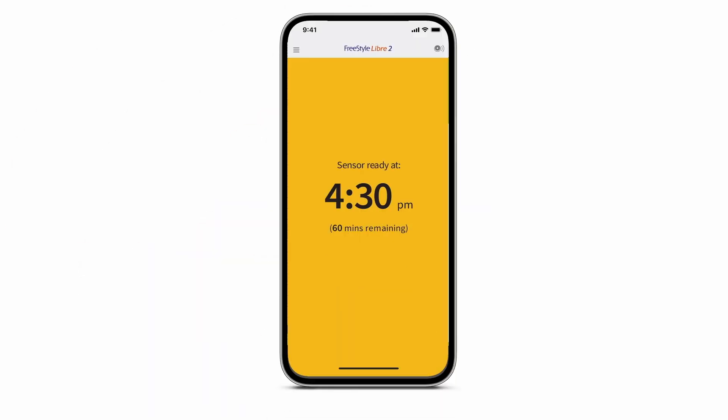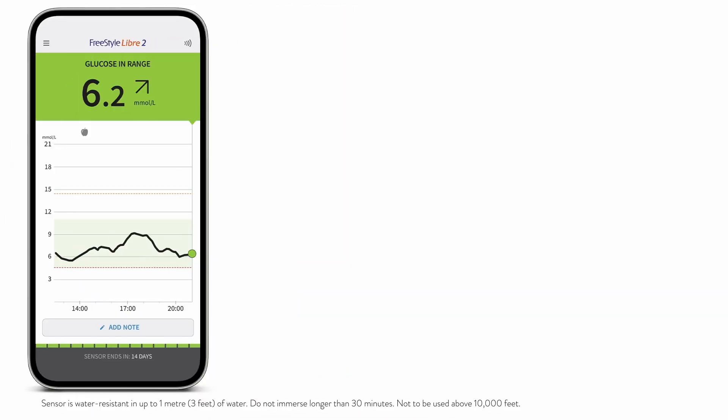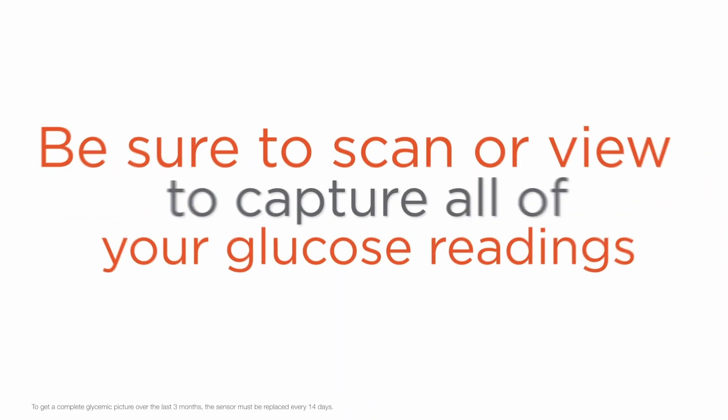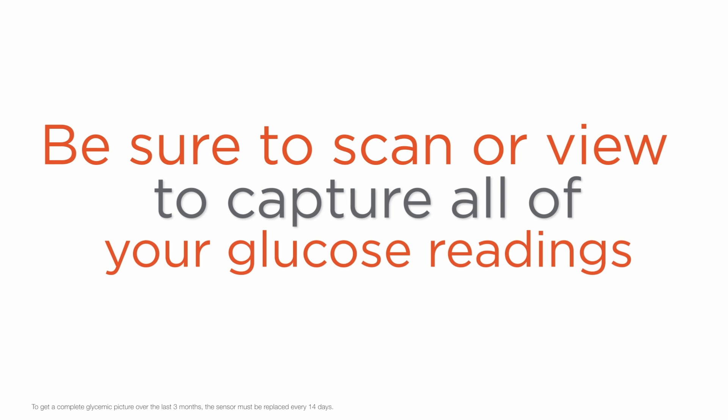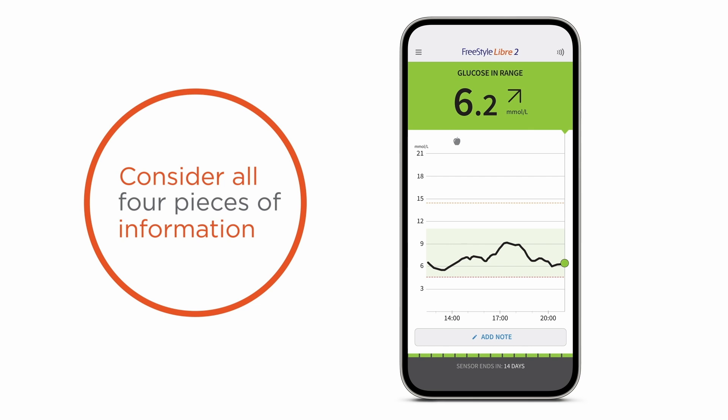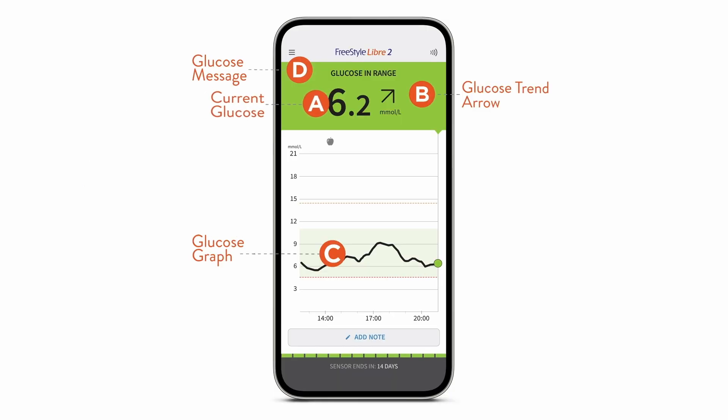To summarize, here's what you need to know. A 60-minute countdown will begin once you start your sensor. You can scan or view as often as you like. Be sure to scan or view to capture all of your glucose readings. And remember, it's important to consider all four pieces of information that you get in a quick, one-second scan or view: your current glucose, trend arrow, 8-hour graph, and glucose message.